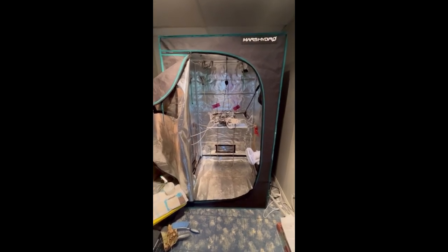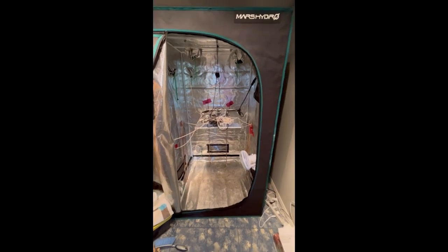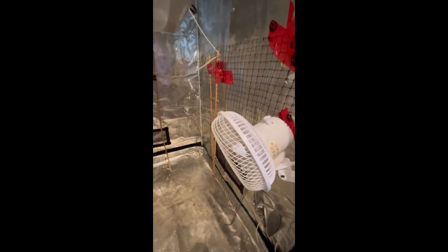This is my Mars Hydro 3x3 foot grow tent located in my basement. I use this primarily for growing vegetables indoors during the winter season when I'm not growing outdoors. It's a 3x3 size and comes with a liner in the bottom which is easy to remove and clean out when needed.